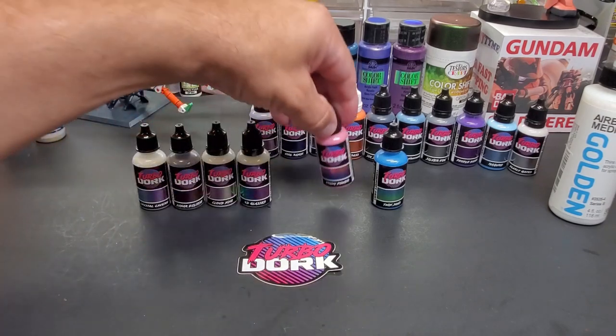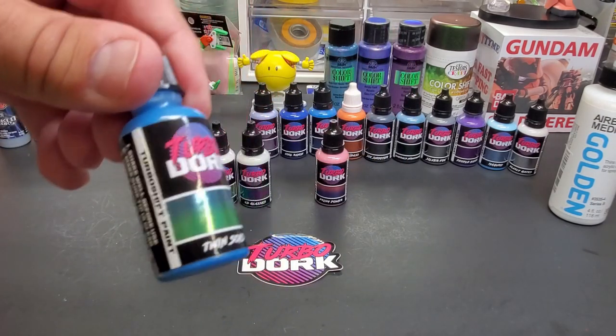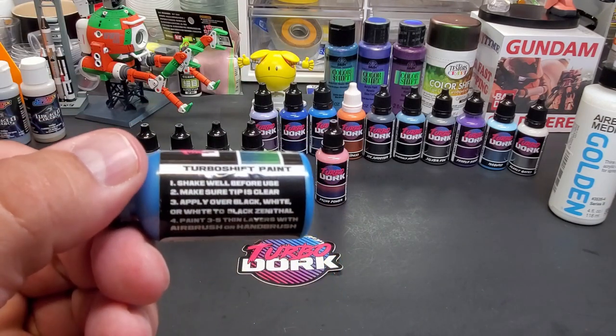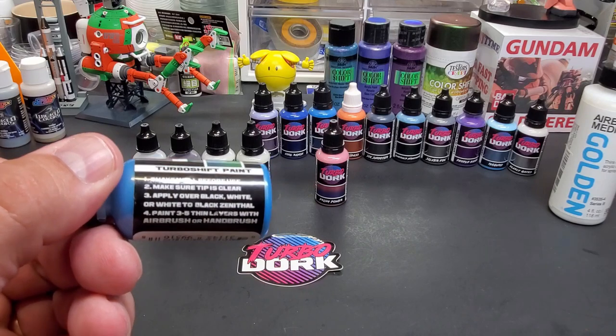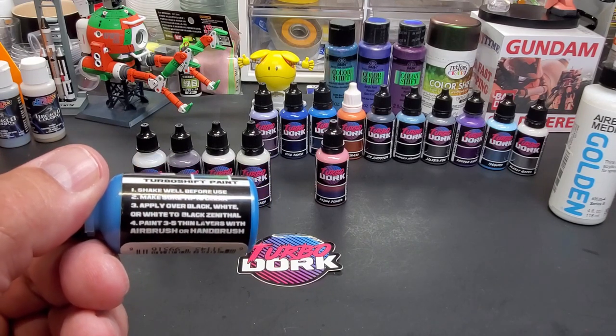On the side of these bottles you'll see 'shake well before use' and make sure the tip is clear. Apply over black, white, or white to black — as noted per color. The company recommends applying over the appropriate base coat and the bottle tells you which to use.